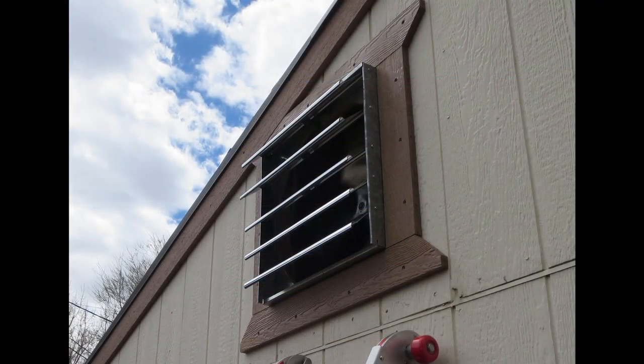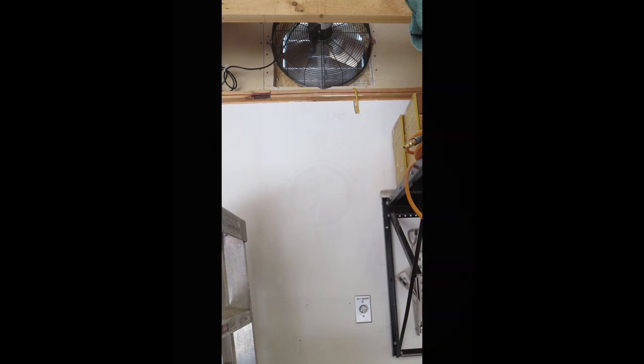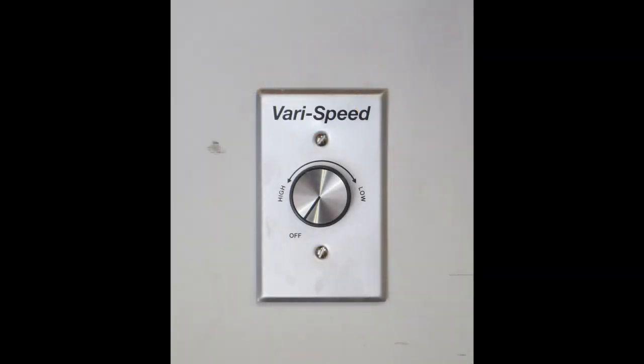The fan is on and has no trouble opening up the louvers. Now you can see the fan in relationship to the fan control. Next is a short video so you can see and hear the fan running — it's actually pretty quiet.